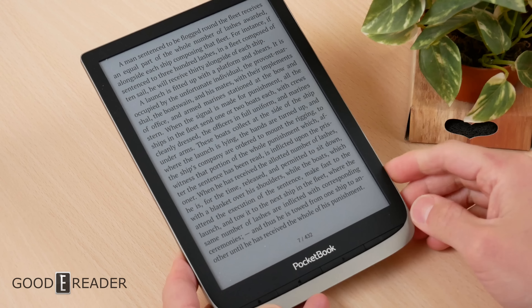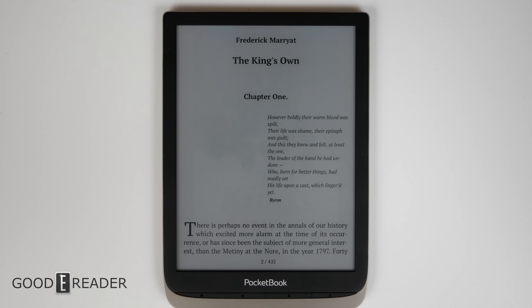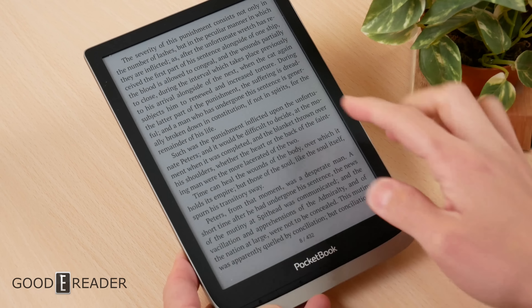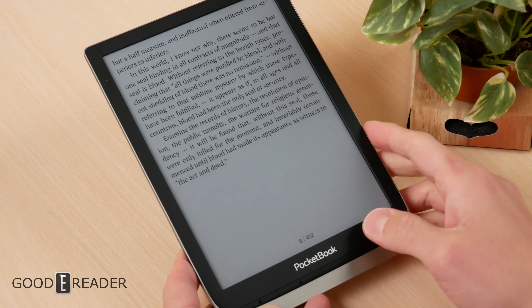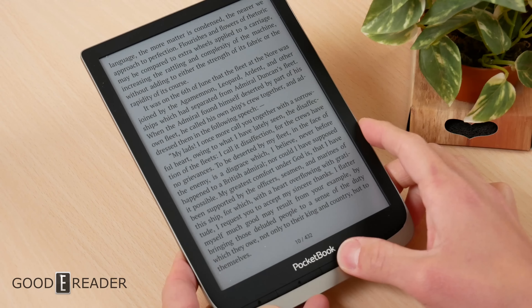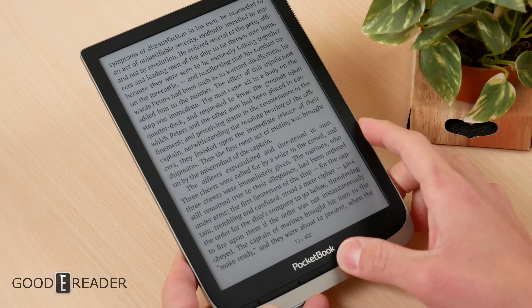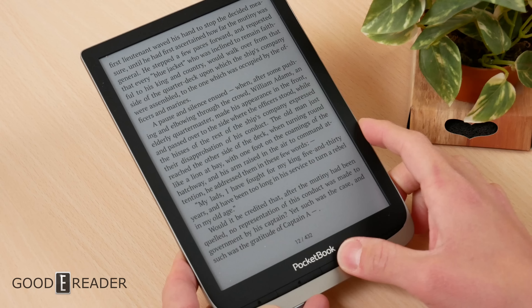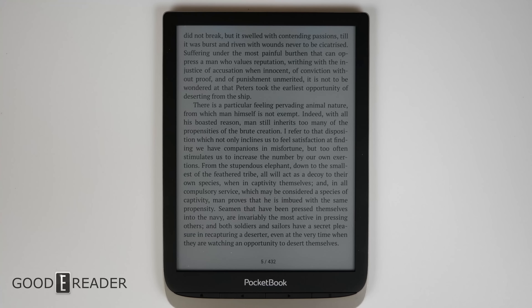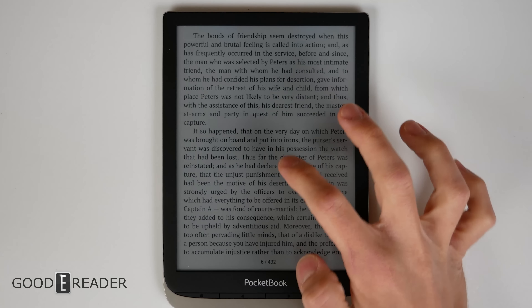In terms of e-reading, an obvious advantage of color is that you can see the cover art in full color. Once you go away from that, it does look a little bit different. The background isn't as white as, say, a Kindle Paperwhite, because there is still that color filter array over the entire device's screen, so you do get a little bit of grayness. It is better than the first gen, but it is present. For the most part, reading a book takes no advantage of color in its inherent form — it's just black text on a white background.